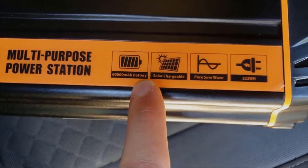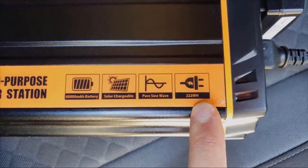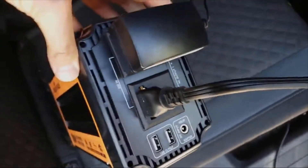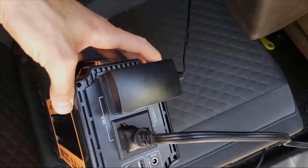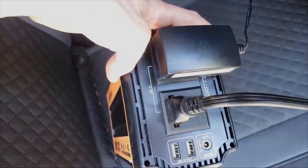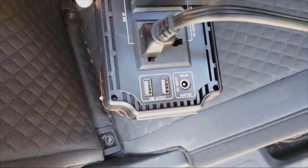It's a 60,000 mAh battery, solar chargeable, pure sine wave, and 222 watt-hours. On the back here I've got two plugs — my HP laptop and a little portable fan plugged in to keep me cool. It's hot out. I've got two USB ports on there as well, which I was using to charge my cell phone.